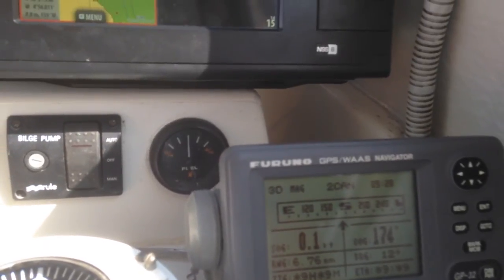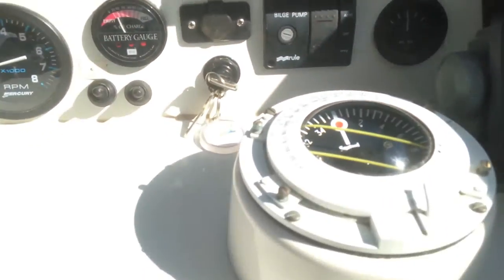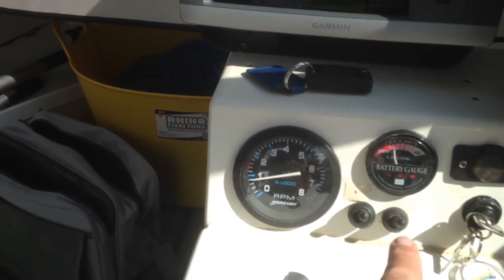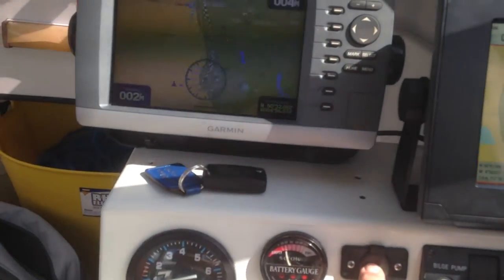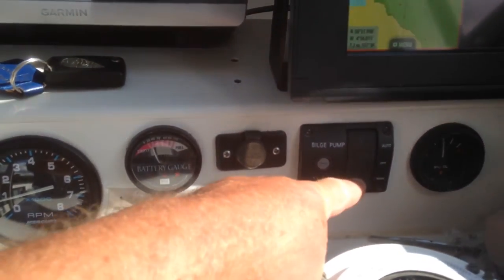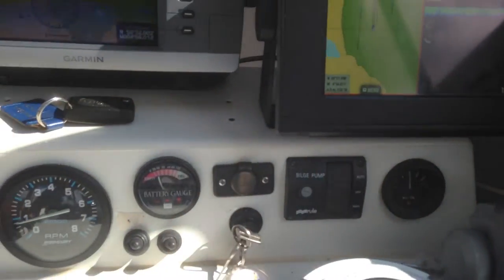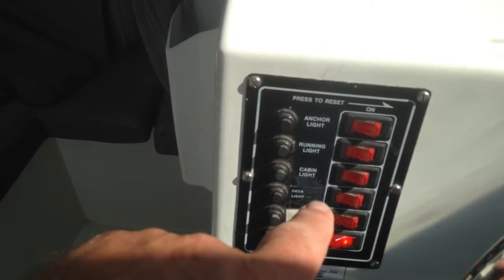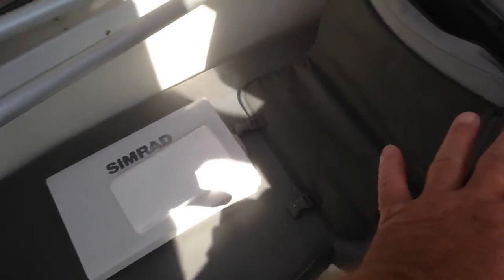That's brand new this year, as well as the Simrad. A professional compass, rev counter, battery, spotlights, charger for your phone, bilge pump, automatic or manual fuel gauge. Two sets of electric switches on sides. Plenty of storage — under seat storage underneath there. And under this seat as well.